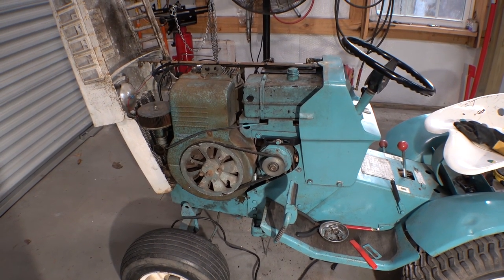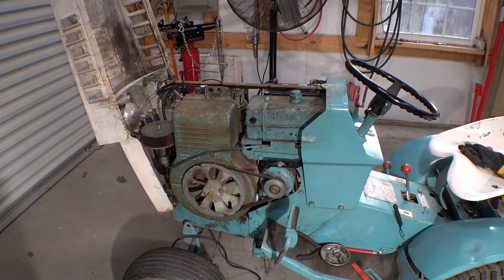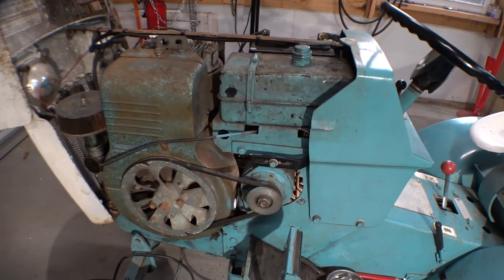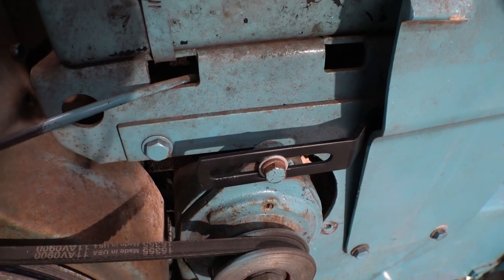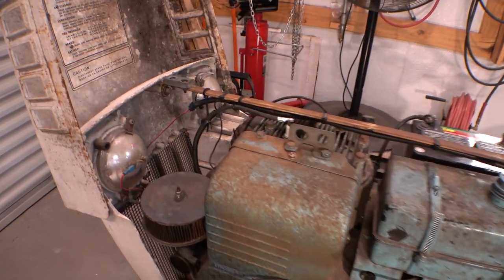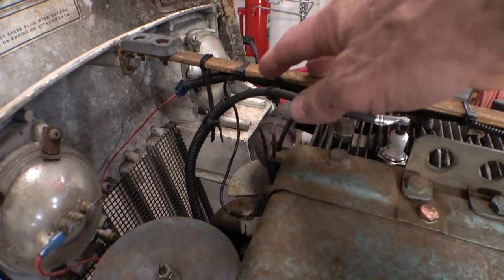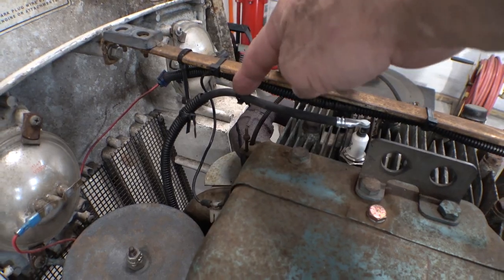As usual, with our regularly unscheduled programming, I didn't video any of the putting it back together — pretty boring stuff anyway. But how about that bracket? Looks like a brand new one. Routed the plug wire, put a little shielding on it — some of these high-tech plug wire routing devices.